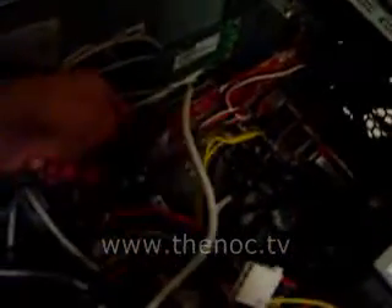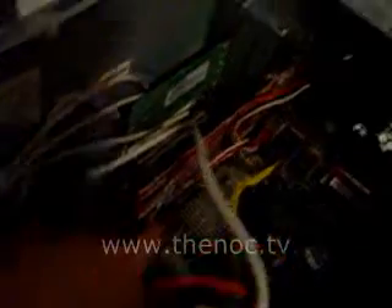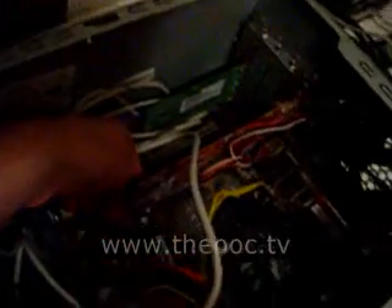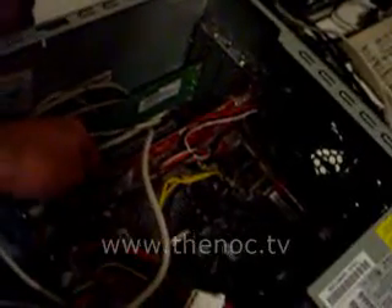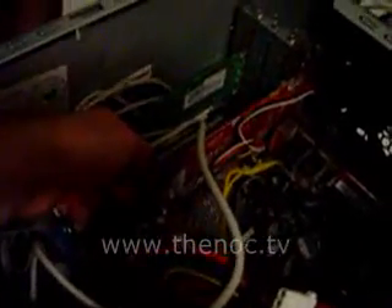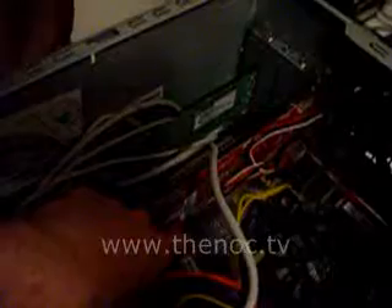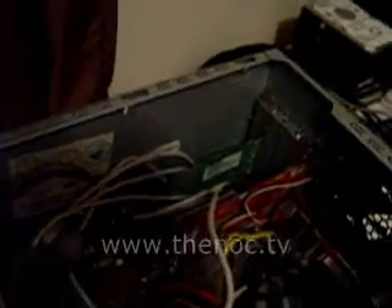If it doesn't, look for a little retaining clip. You're not going to be able to make it out too well in this video, but there's a little tiny retaining clip — that little white thing you see right there. You usually have to access that on the other side of the graphics card by either pushing your finger down to release it. Some of them have a little hook that goes through and you have to push on it to release it.